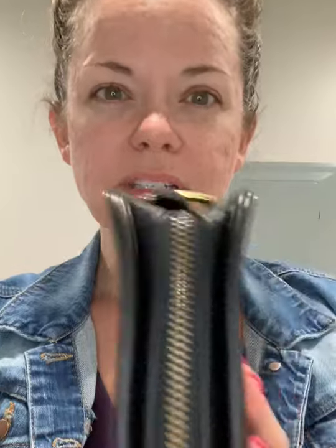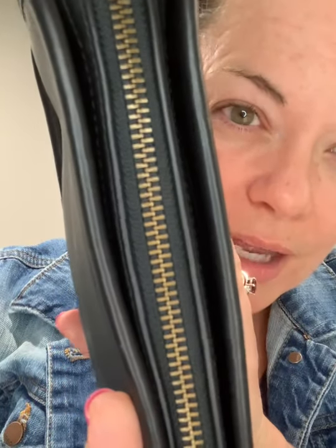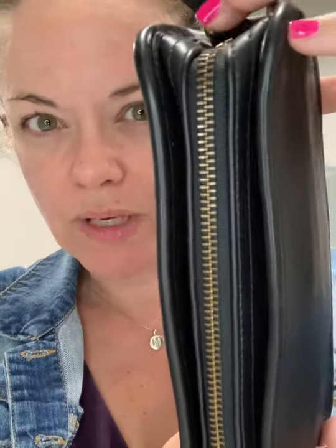The zipper is really tarnished. I don't see any green verdigris on this one but it's not bright and shiny. You can see this part of the hardware is not too bad — sorry my nails are bad, that's because of my cleaning bags — but this isn't that great either. My technique will clean all of that up.